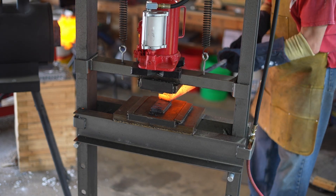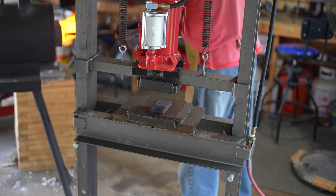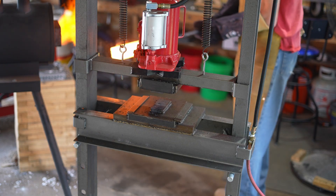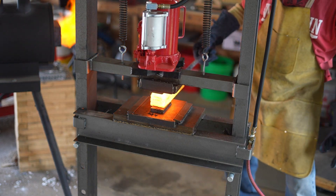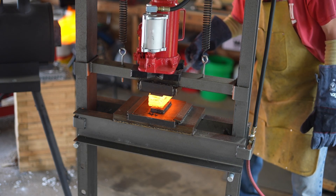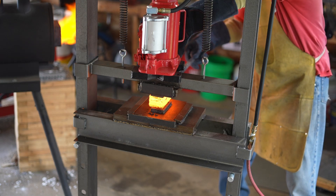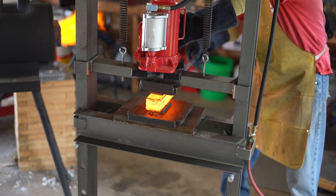Using this pneumatic press is a pain in the butt. I don't get a lot of heat out of it because it takes a long time, but yet it's still better than hammering it by hand. And maybe one of these days I can actually afford to buy a true hydraulic press.